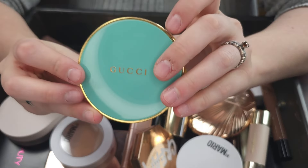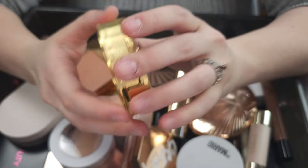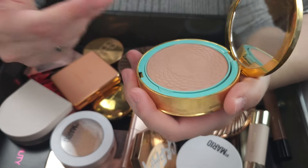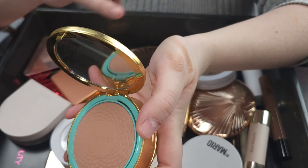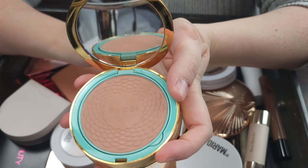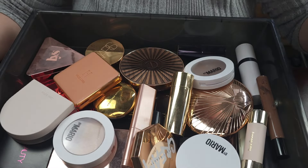I'm going to keep my Gucci bronzer. This is in the shade Eclat Soleil 01. I love, love this bronzer — it's incredible. It's a really, really beautiful fair skin bronzer. It's got almost like a rosiness to it. It's so wonderful. Love it, love the packaging. Keeping it.